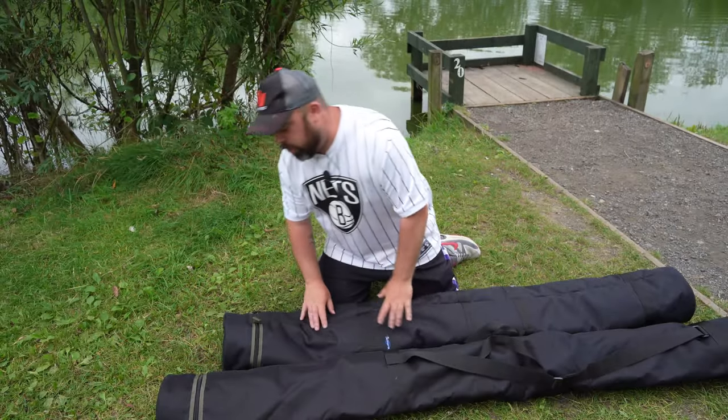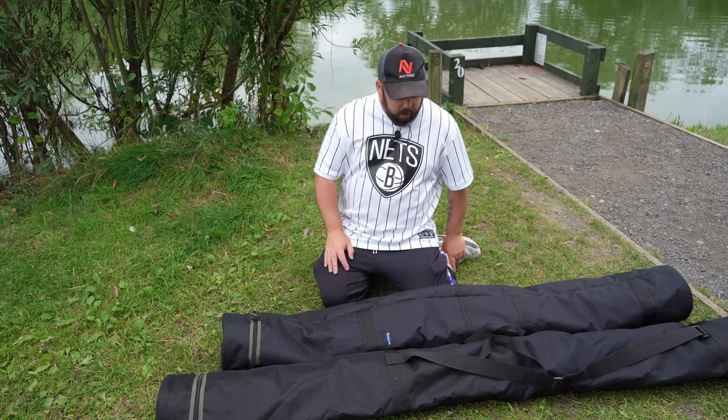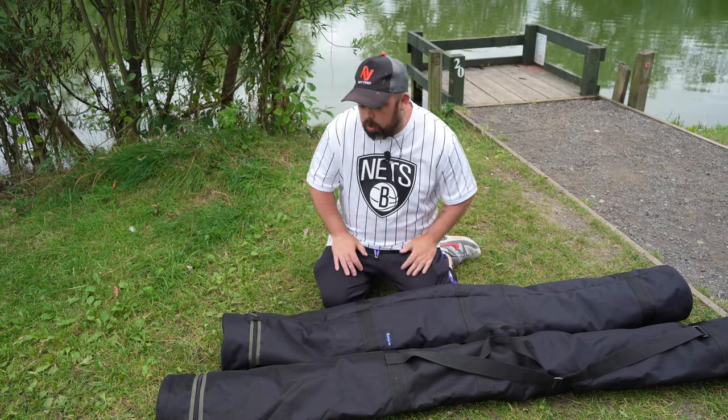Hi guys and welcome to Angling For You. Today you join me on the bank of my local Laketon pond and we're going to look at some Midwater Luggage stuff.